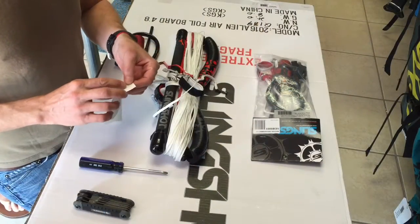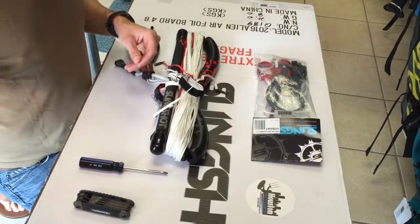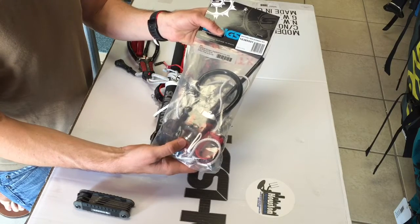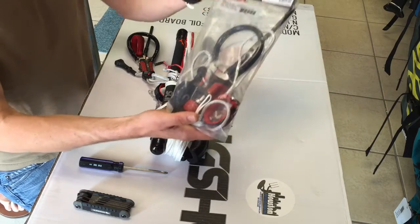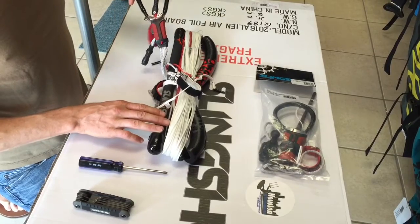Hey everybody, Phil Midler here with Houston Kiteboarding. Today we're going to show you how to take the replacement sentinel kit for Slingshot, which is basically a kit to take your old bar and turn it into an above-the-bar sentinel system just with this kit. I'm going to show you how to install this on a 2014 CompStick bar.